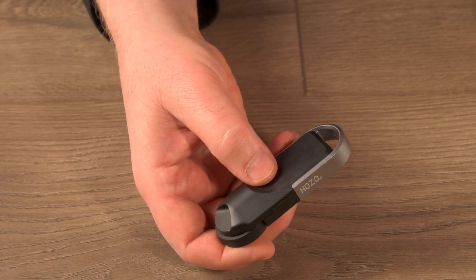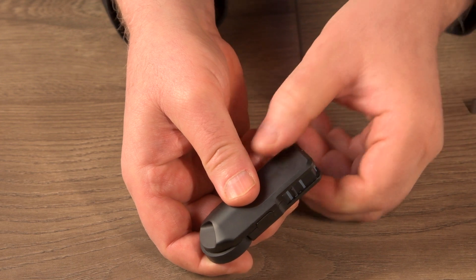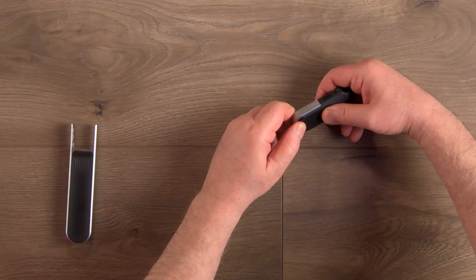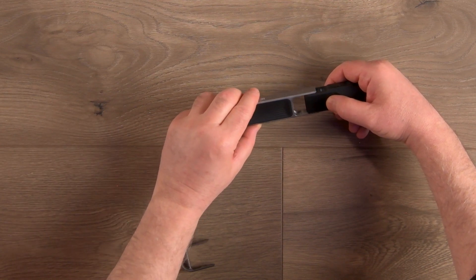You don't want your spiffy new tool to fall off, so it takes a solid pull to release it — but don't worry, you're not going to break it. It's also where you can add the optional clip-on pencil case that I'll show you in a bit.